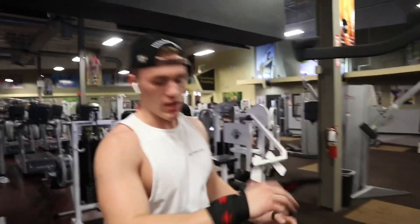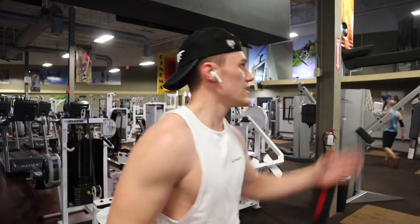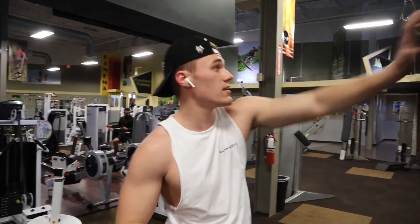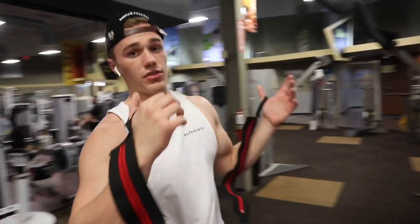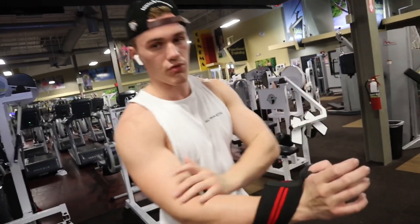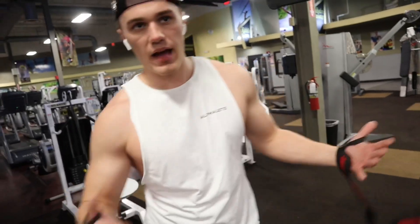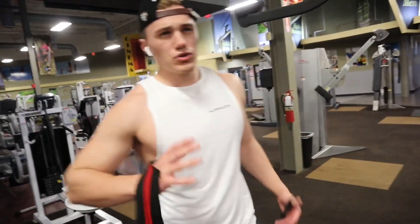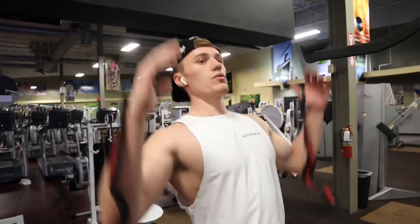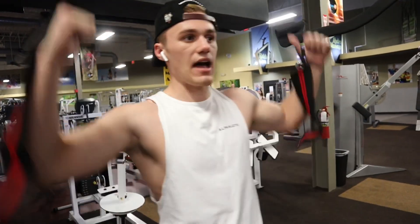Alright, so this one is lat pulldowns. This one I like to go higher volume, so I do 3 sets of 12 to 15. If you guys have this bar in your gym, use it — it's called a mag grip. Basically it takes out your thumbs; your thumbs activate a lot more of your forearm and your biceps, so it helps you engage more of the lats, your back, which is what you're trying to work. Don't go too heavy on it because you don't want to have a lot of swing.